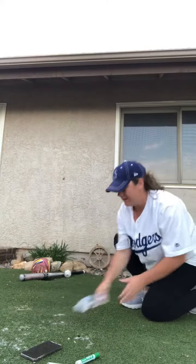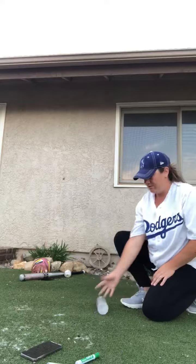You get two flips, then you're going to do two jumping jacks. You get one point for every time the bottle lands on the ground like this.